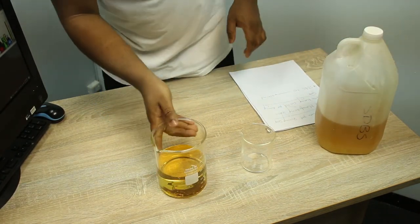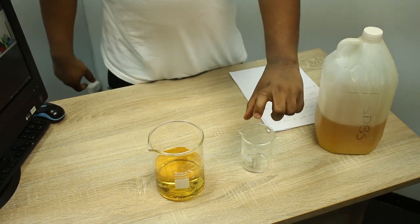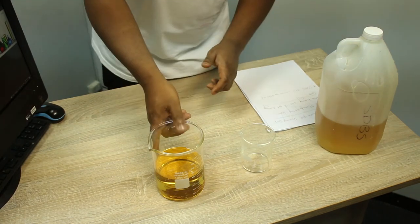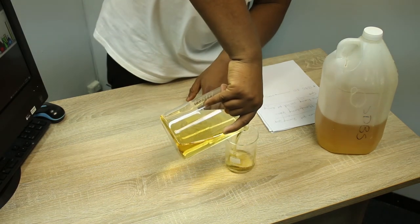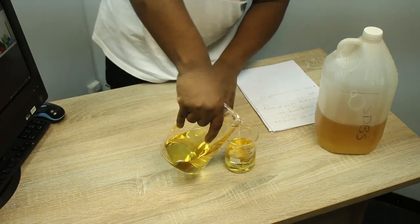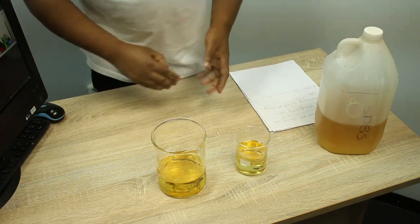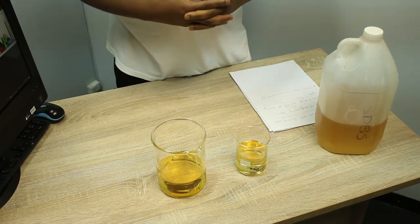This is my pot shining soap. Most people package it into small containers of 100 mils or 50 mils. Just pouring it here. This is our pot shining soap that we just made, ready to be packaged.